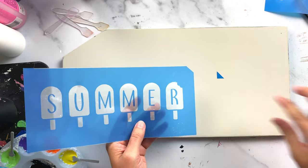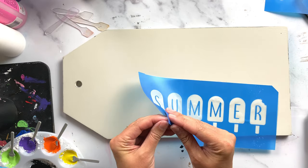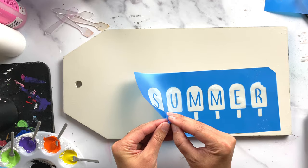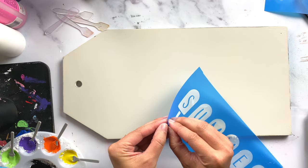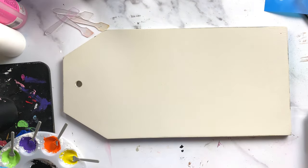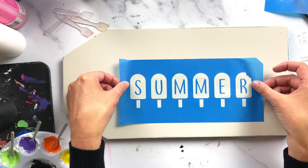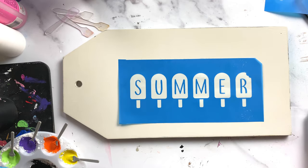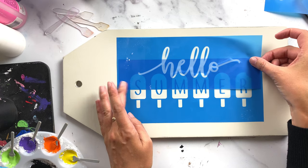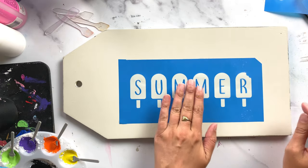I like to cut a little corner in my stencil so I know which way to put it back on. You can also write the word 'back' on the back of your clear sheet, or we sell white release sheets on our website to protect the adhesive after use. I'm just lining the stencil up where I want it — it's repositionable — and then I'll layer the 'hello' over the top.